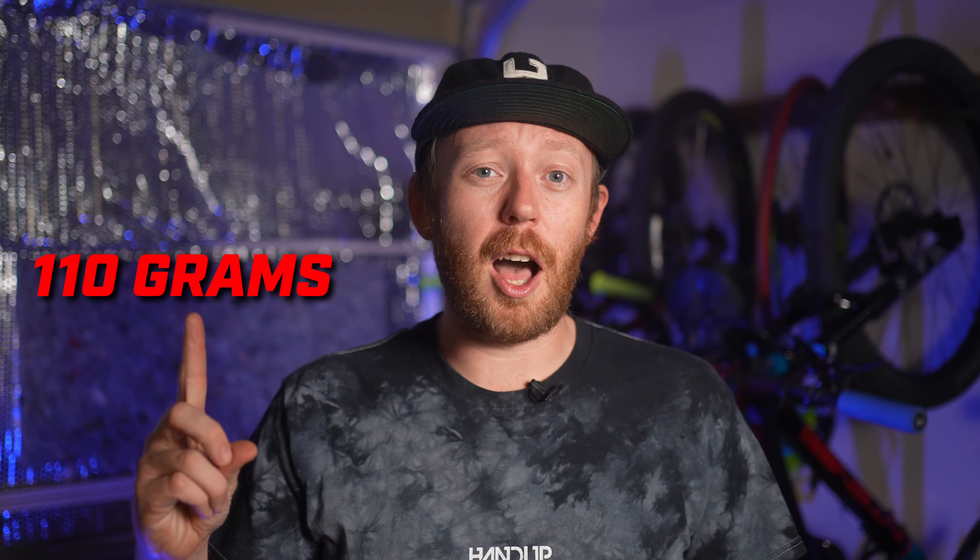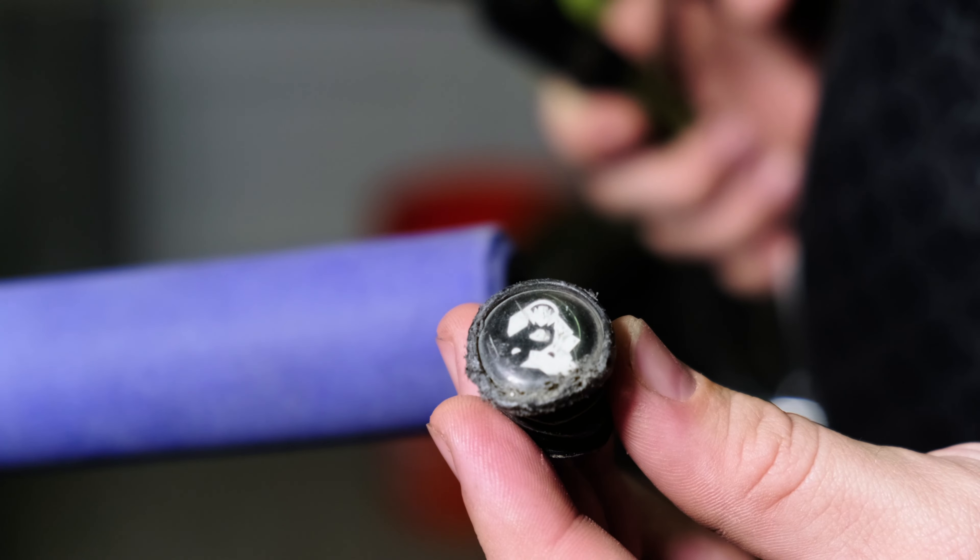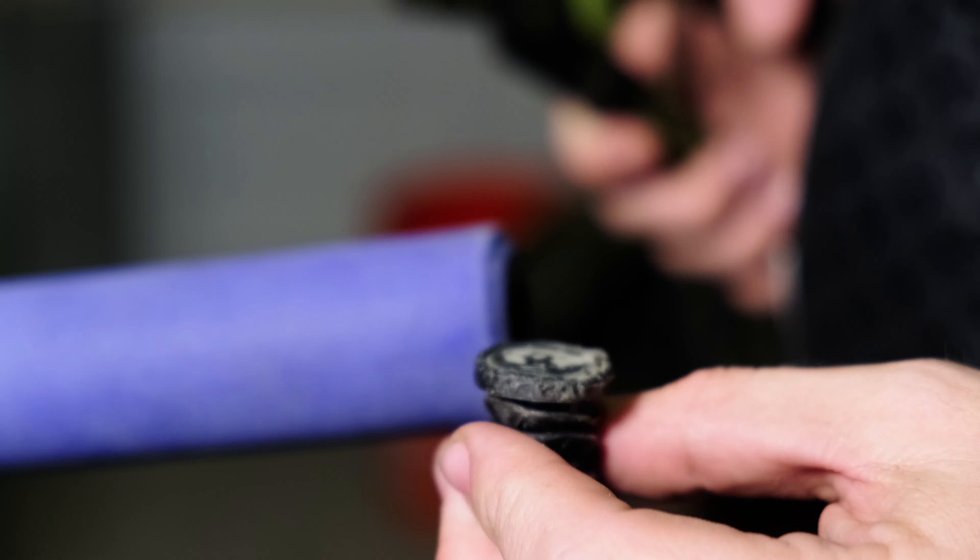Because these grips are made of 100% silicon and are basically just foam, they're super light at just 110 grams. Even with the included bar ends, they're pretty minimal.